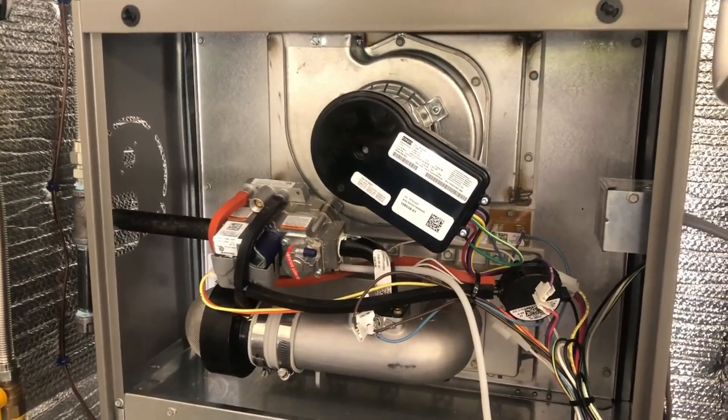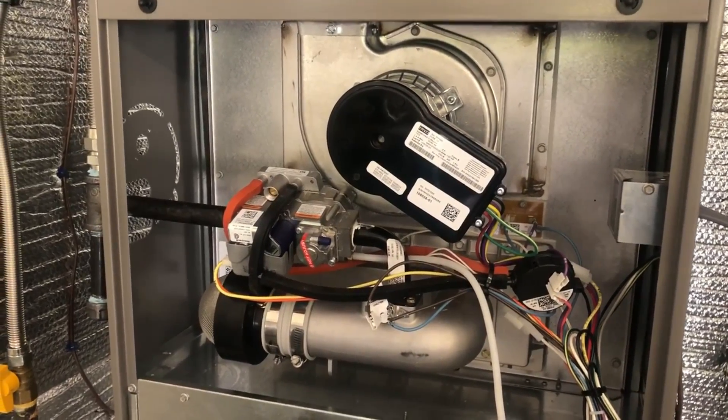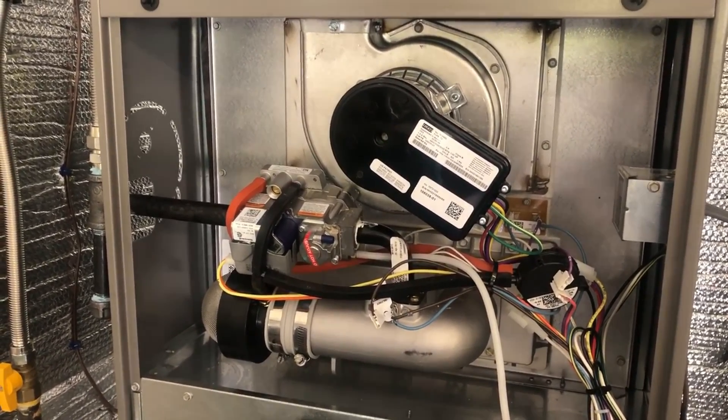And that's how you set up an ultra low NOx furnace — Lennox SL 280. Thanks for watching, make sure you like, subscribe, and comment, and we'll see you on the next one.